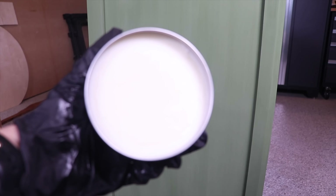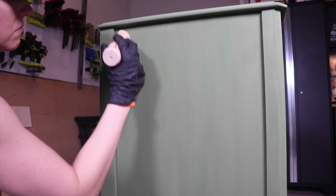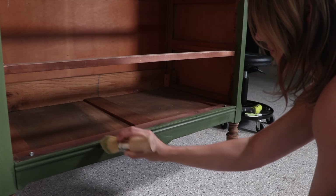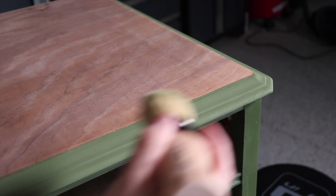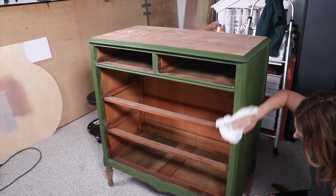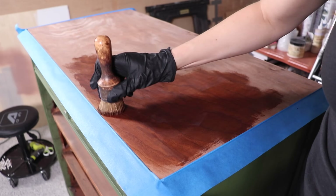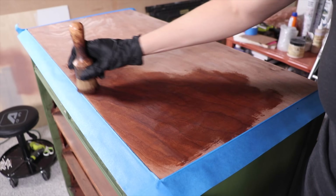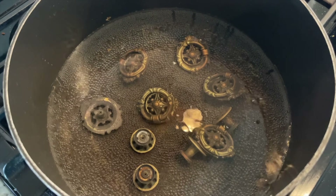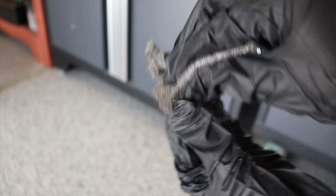Once I was done adding the dark wax, I took a clean cloth and wiped back any excess. Then I sealed the painted sides with a clear soft wax for a beautiful finish and protection. Milk paint is very absorbent so the wax goes on really smoothly and deepens the color. Once I got this on the entire painted portion I wiped back any excess. I taped off the frame and added that same brown wax to the top and feet. To clean up the hardware I boiled it in some vinegar and buffed it up with fine steel wool.